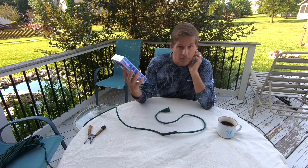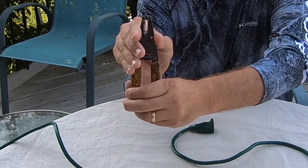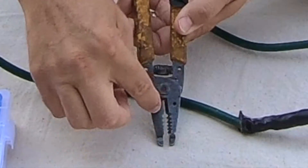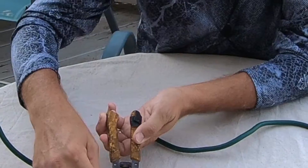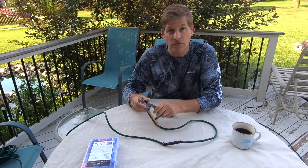We got this off Amazon — if you are looking for something like that, we'll leave a link in the description below. Also, you're going to need some kind of wire snips. These wire cutters have gauges in them. When you cut the wire, it's gauged according to the size of the wire, and that's real helpful when you take the jacket off the wire.